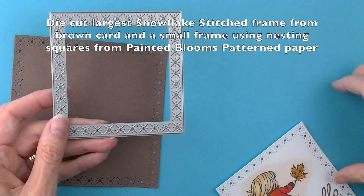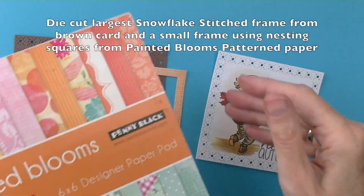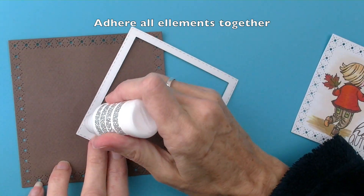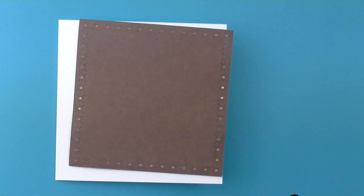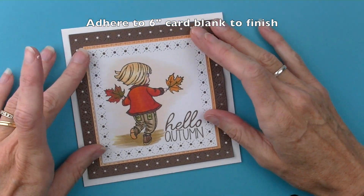The image is now complete and ready for mounting. Die cut the largest snowflake stitch frame from brown card and then use painted blooms to create a frame. Layer all elements together and place onto a six inch square card blank. Your card is now complete.